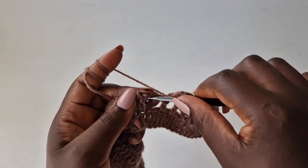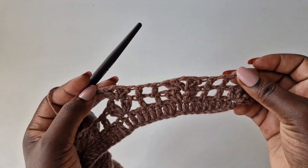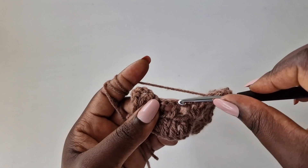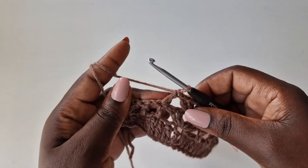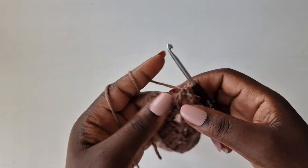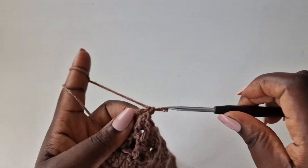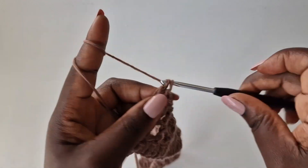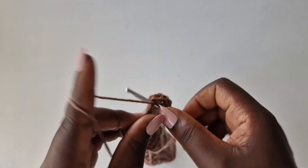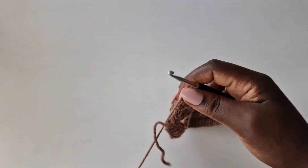I'll meet you at the end of the row. I am at the end of my third row. Wrap your yarn, go in the chain one space of the last cluster, put two double crochets in the center, chain one, and go back with two double crochets. This is the pattern you're going to use all the way.